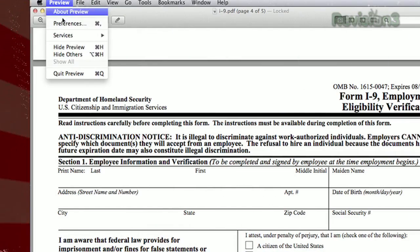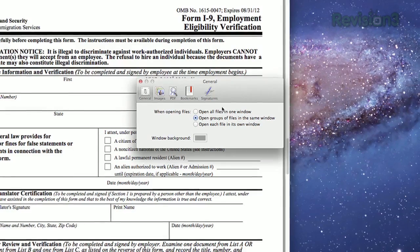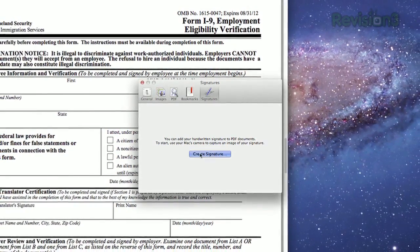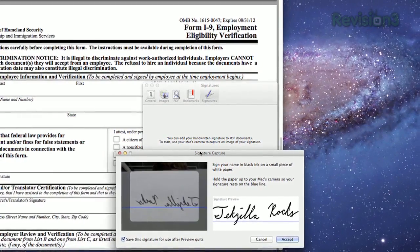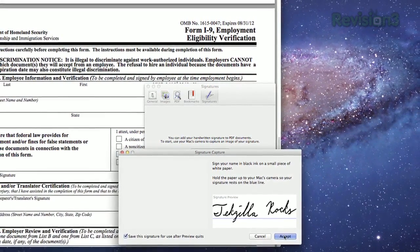First, grab a sheet of white paper, a good pen, and your webcam. Open up Preview on your Mac and go to Preferences. You'll see a tab for Signature with a button that says Create Signature. Now just give it your best John Hancock, and make sure everything you want is above the blue line, and click Accept.